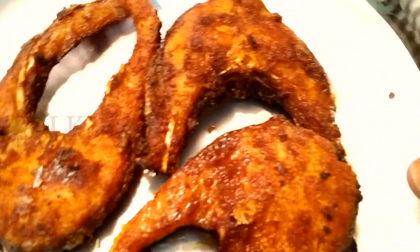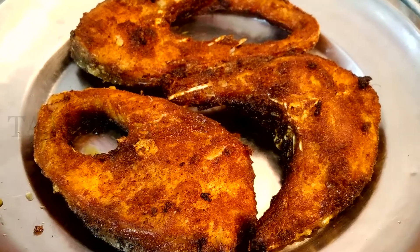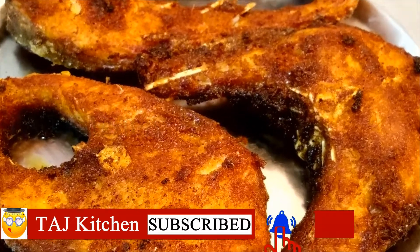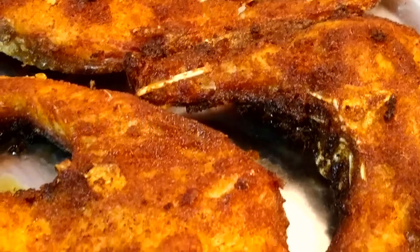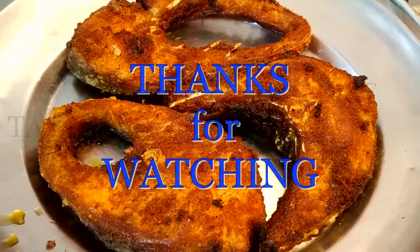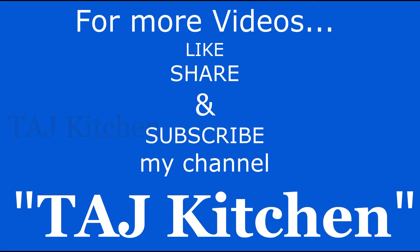Friends, if you like this video, please like and share it. If this is your first time on my channel, please subscribe. Thank you friends, thank you so much for watching my video. Till then, bye bye, see you, take care.